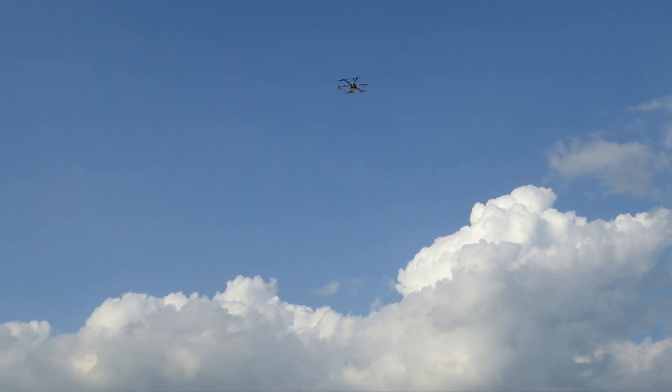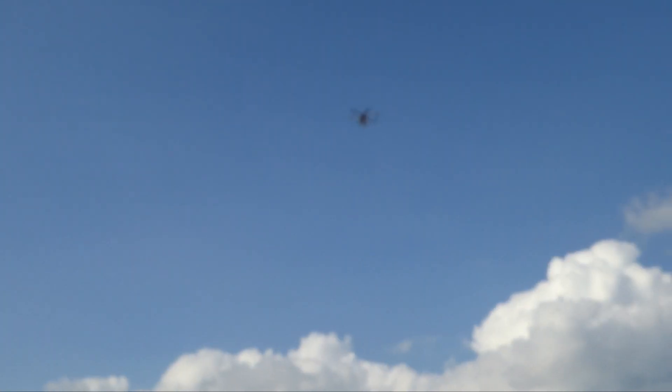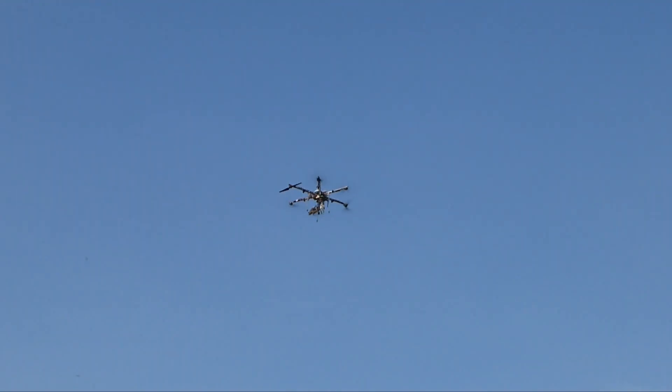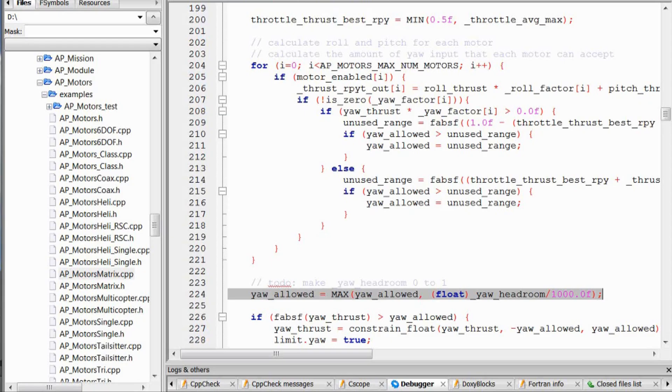Let's talk about the characteristics and settings that contribute to this. First, pitch and roll control versus yaw control. If you lose pitch or roll control, your hexacopter will crash. If you lose yaw control, your hexacopter won't necessarily crash — especially when using simple mode, you can still control the direction of flight and make it home for a safe landing.